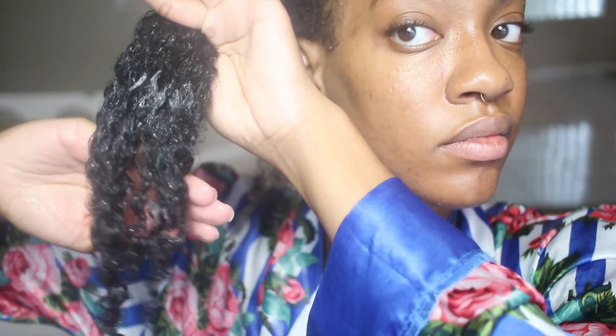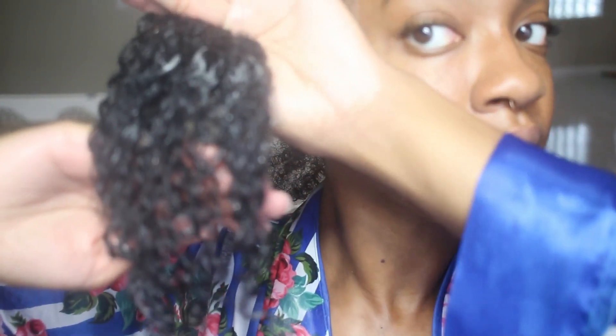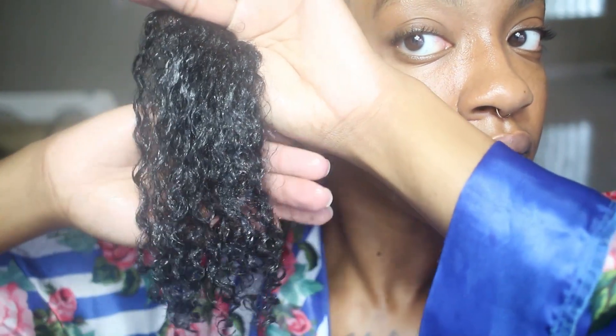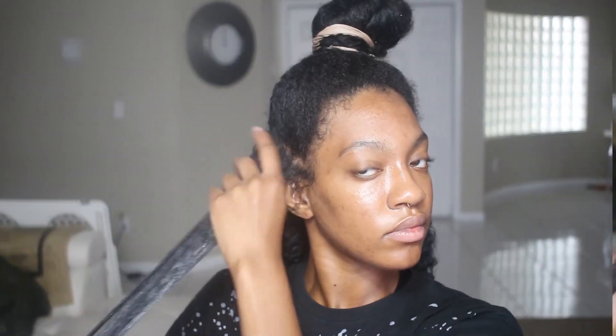I'm like, yes, this is working out! I'm a little skeptical because it's not my normal results, but it wasn't as bad as I thought, so I decided to keep on going applying it. Then I started doing some stuff off camera, and in this next clip I now have on a different shirt.